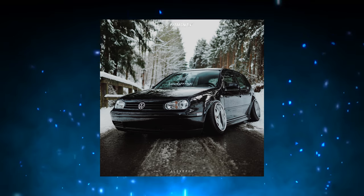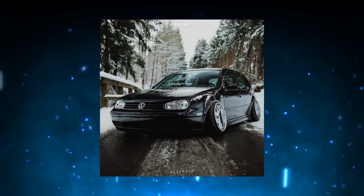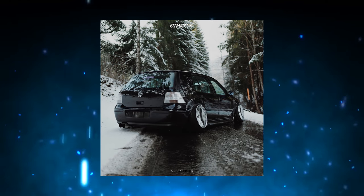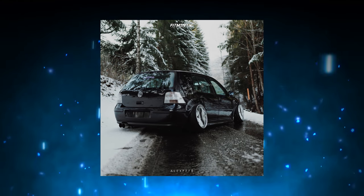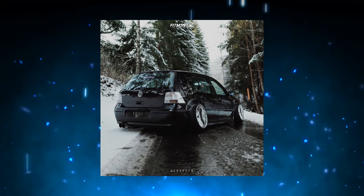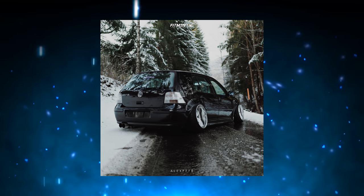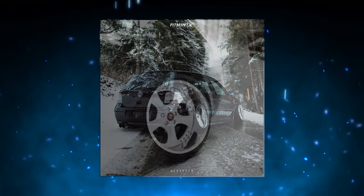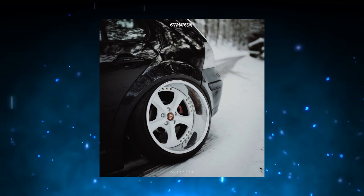First thing you look at — I love the color combo. White and black always goes very well together. The camber is a bit too much for me, especially since he's in the snow in these pictures. It looks cool, but is it really going to work out? The car is super, super clean — especially being a Mark IV TDI. Usually they're rough buckets, especially if you're somewhere with snow. So seeing this makes me pretty happy, and the fact that it's a TDI — pretty dope.